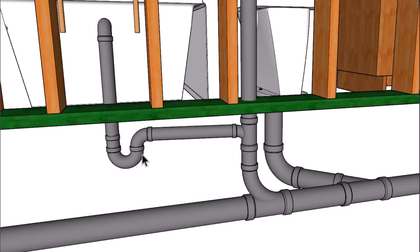The inch and a half trap is going to tie into a sanitary tee here. This will have a two inch going out here, two inch going out here, inch and a half coming out here, and then into a combo fitting. Two inches going into a three inch or a four inch line, whatever you're going to be using.